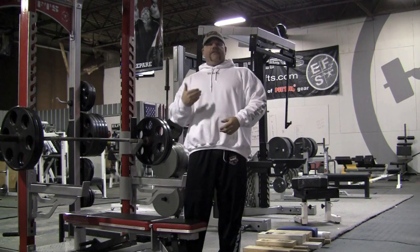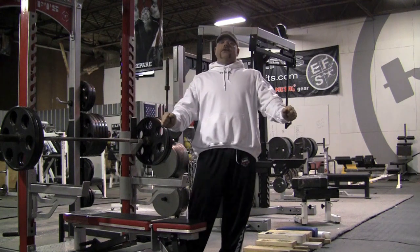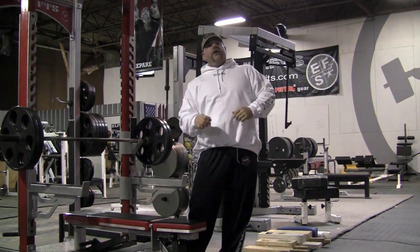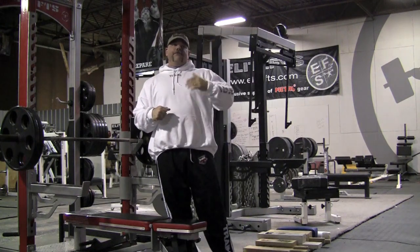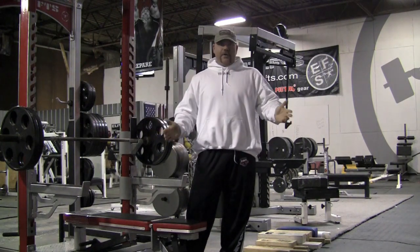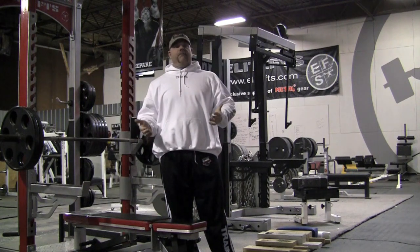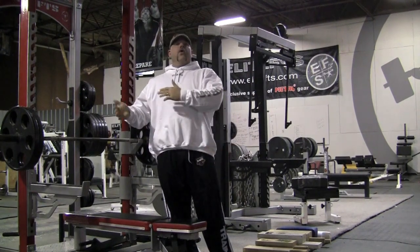The three board is more of a groove board. You bring it down and just start to hit the groove, but you're not going to reach the point where the full flare happens because that occurs a little lower than a three board. The four board and five board are pretty much just muscle boards — lockout boards. You don't really have time to flare, tuck, or do any of that. It's a muscle-up board. So to summarize: stroke the one board, flare the two board, groove the three board, muscle up the four or five board.